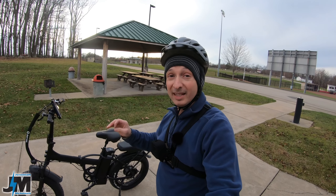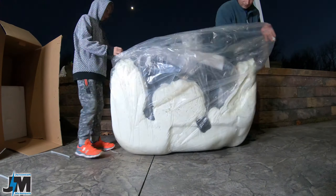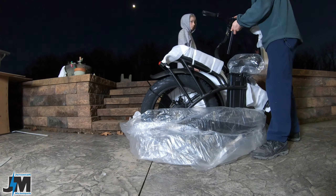Today we're going to be testing out the Rattinn LM750 bike. They make two versions of this bike: the LM750, which is the male version, and the LF750, which is the female version.